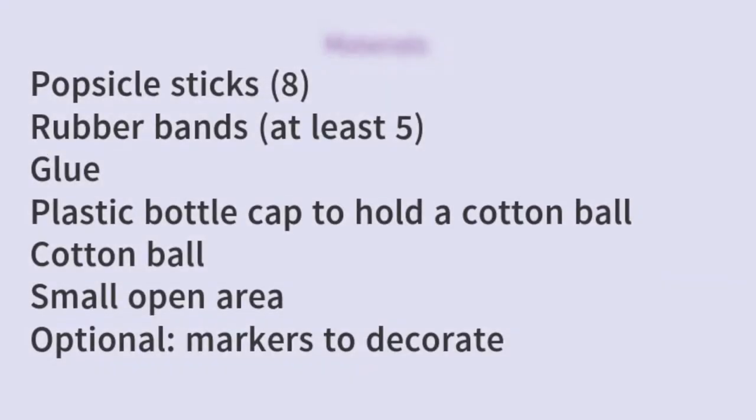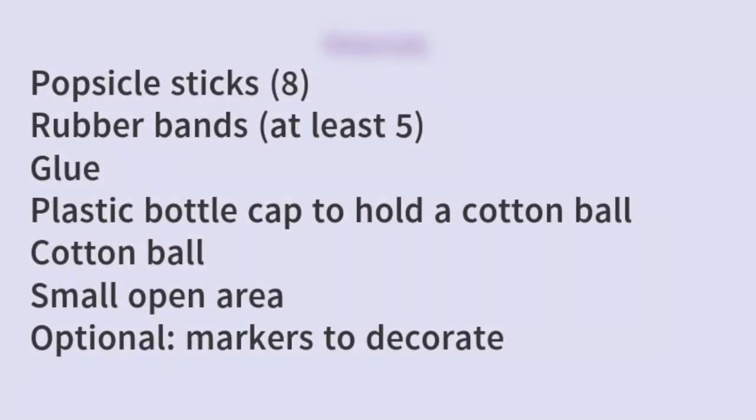Here are the materials that you'll need: popsicle sticks, around eight; rubber bands, at least five; glue; a plastic bottle cap to hold a cotton ball — I used a Sprite bottle; a cotton ball, or if you don't have any you can make a small ball by crumpling some paper; a small open area, one square meter will do, on a sturdy flat surface such as a table or floor; and optionally some markers if you want to decorate your invention.